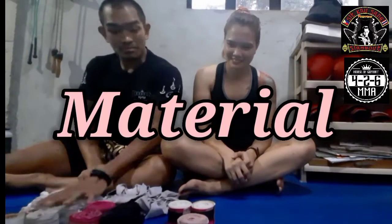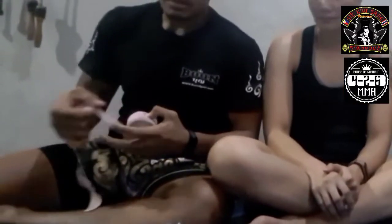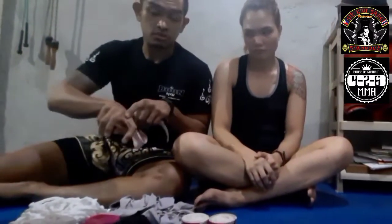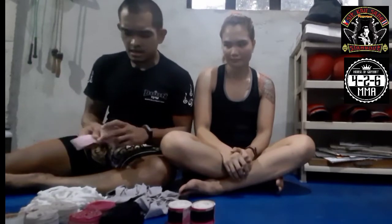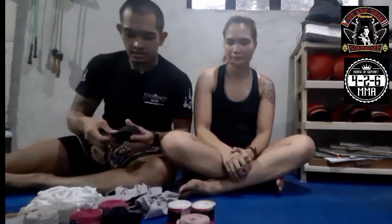Going on to material — hand wraps come in different materials. This one is cloth, cotton. It's not that flexible. Often when I use this during training, it scrapes against the knuckles. That's because it's not flexible — it's cotton. It's okay if you're not training hard, like if you're just doing this for recreational purposes.